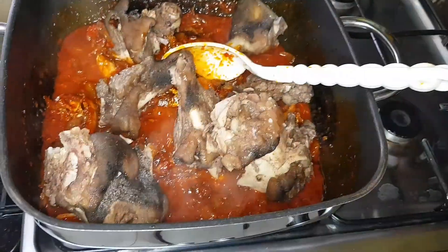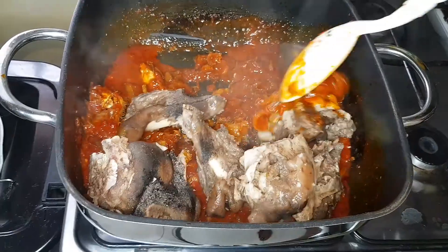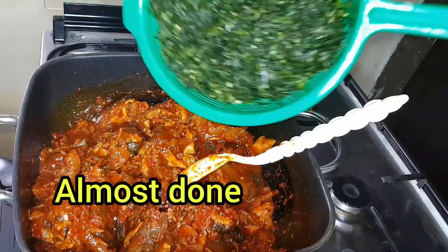The meat is already well cooked — I don't even want to cook it any further — so I'll be adding the potato leaf vegetable immediately because the soup is essentially done.